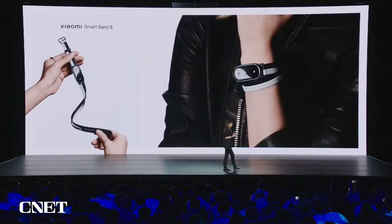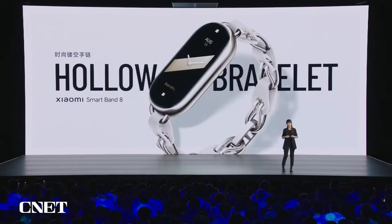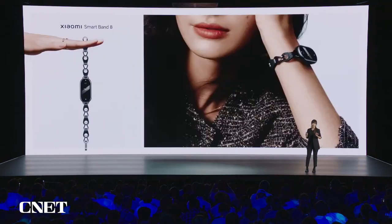If you want something unique and different, we also have the double ring strap, consisting of black and white. Wearing it is really rock and roll. And for girls who really like delicate bracelets, we also developed the hollow bracelet, which comes in white and black — both look classic and cool.